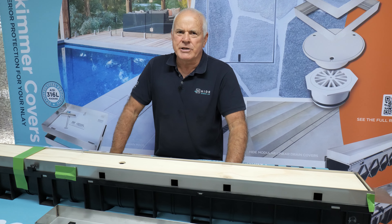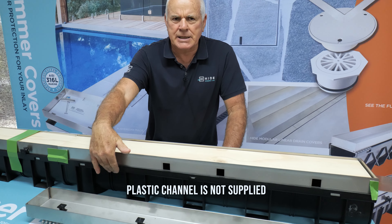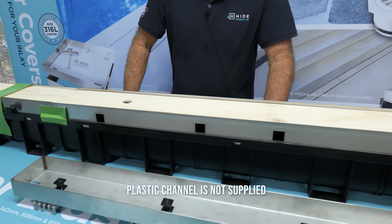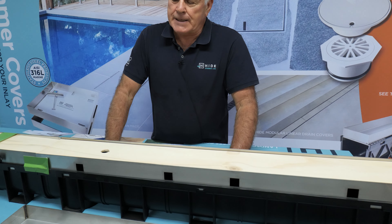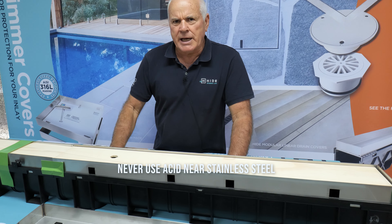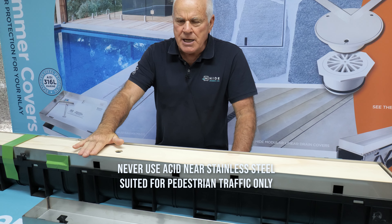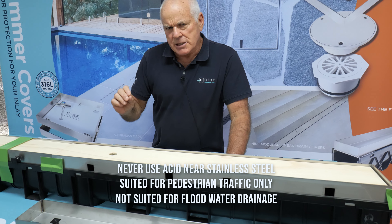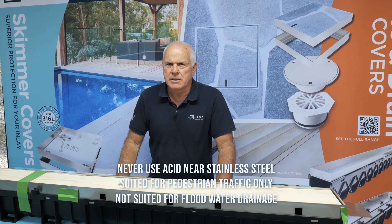A couple of features you need to know early in the job: the plastic channel is not included in our kit — this is an Everhard system, you can buy that wherever you like. The other thing is it's stainless steel, so don't put acid anywhere near it.